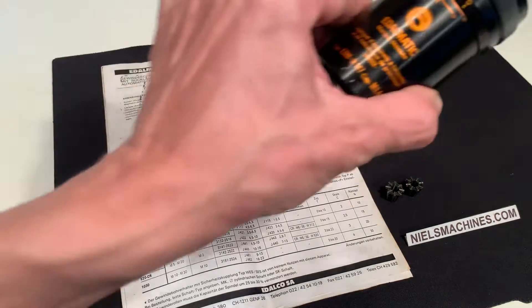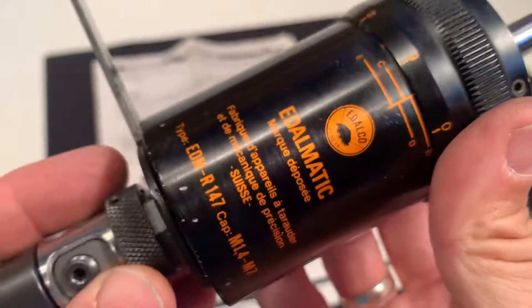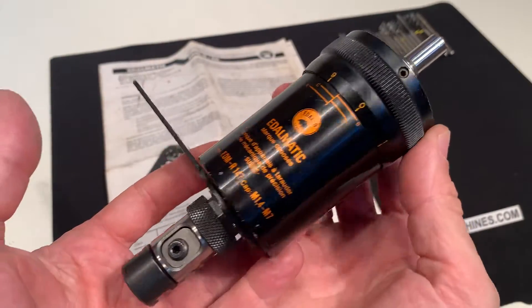Hello, I have here an E-Dall Matic tapping head and it is in a beautiful condition.